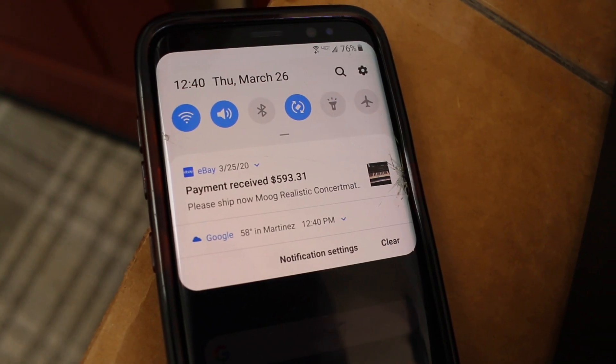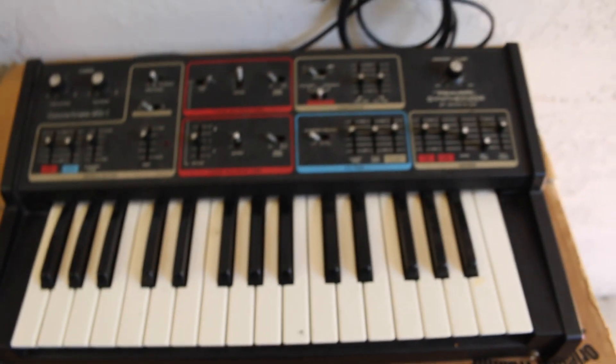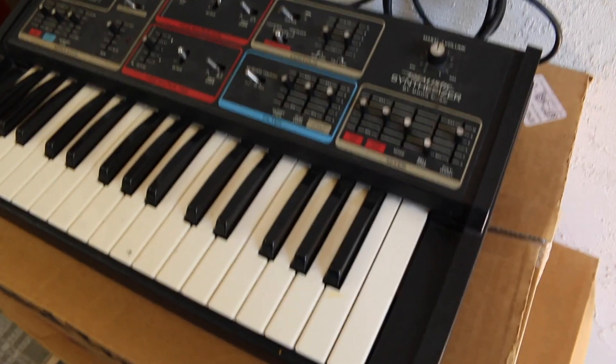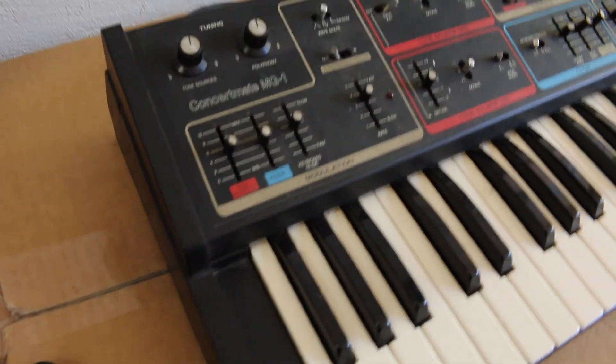Stay at home it is. Our item sold for $593.31. I'm going to show you how I pack a vintage delicate synthesizer.